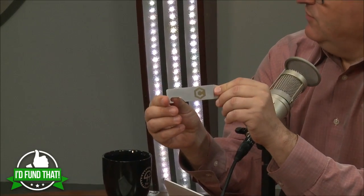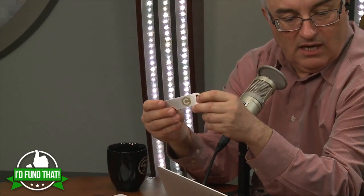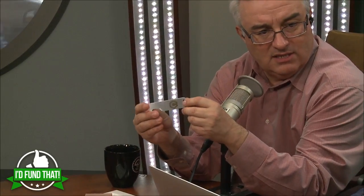I frankly think this is more exciting than a 3D printer. It has much of the same functionality, but there's something about carving instead of building up, and the materials are so much more interesting — you're using actual metals here. It's certainly more useful. Home CNC milling — what an idea.